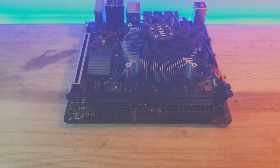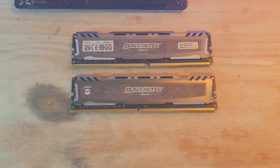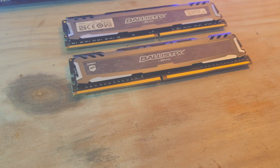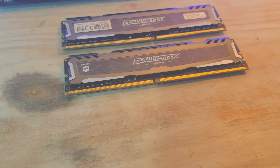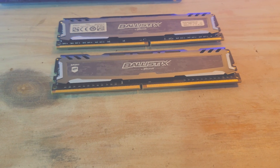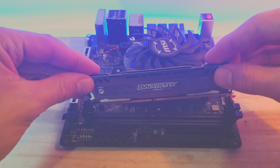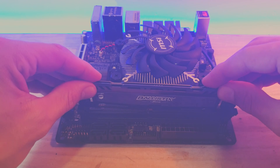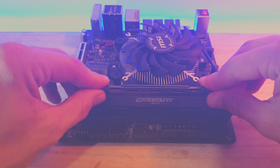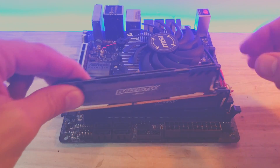Only thing left now is the RAM. I got two sticks of 8GB Ballistix 2666MHz modules. You can get away with two 4GB modules to get 8GB of RAM in total, as long as it's dual channel, because these Ryzen APUs really do so much better with it.